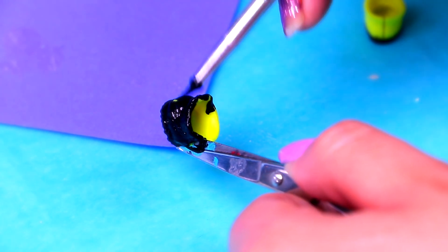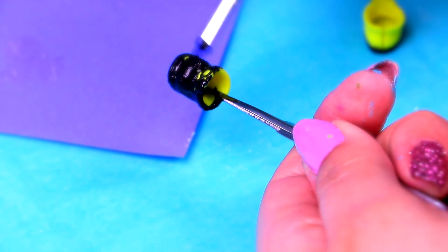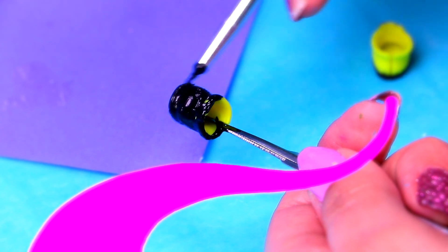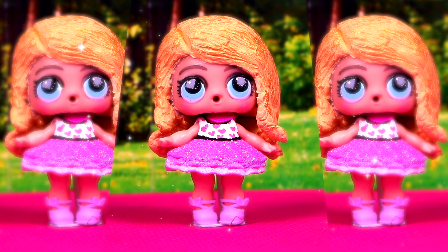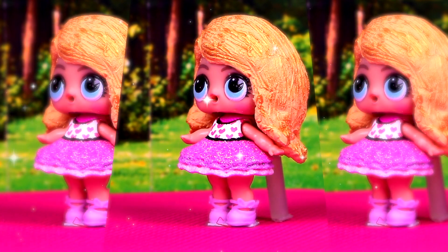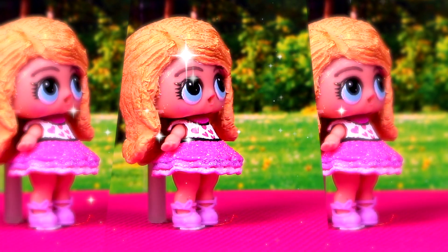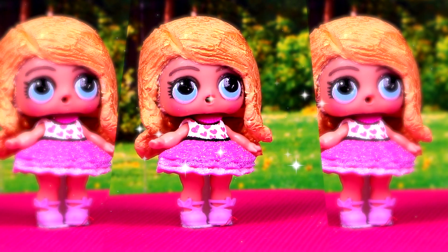We're almost done, guys! We'll just paint the yellow boots black — grab them with a pair of eyebrow tweezers so you don't stain your hands. Here's Barbie, guys! She's ready! Her outfit looks just the same as the one in the picture, don't you think? And her hair looks awesome — it's so shiny thanks to the gold highlights we gave her! Good job!